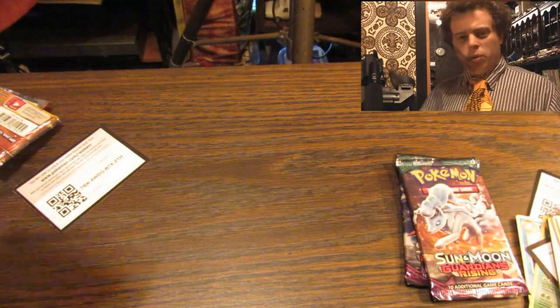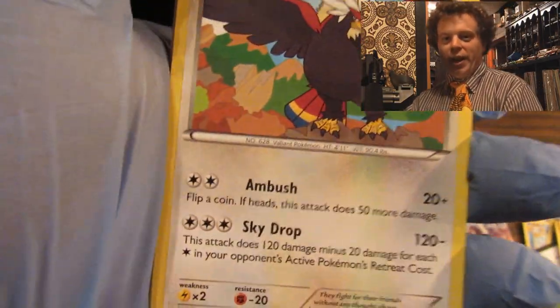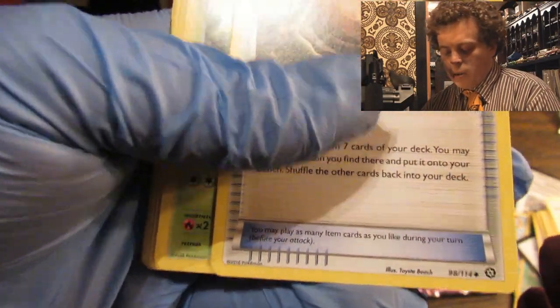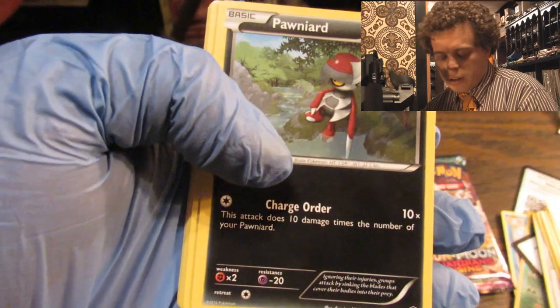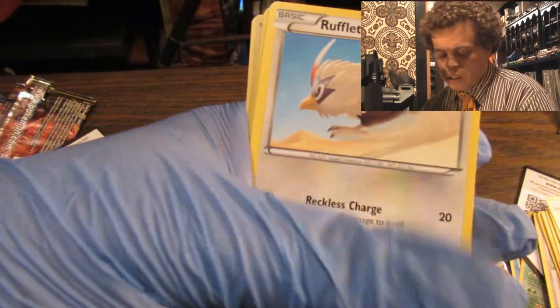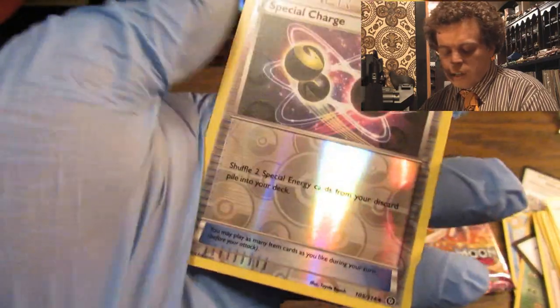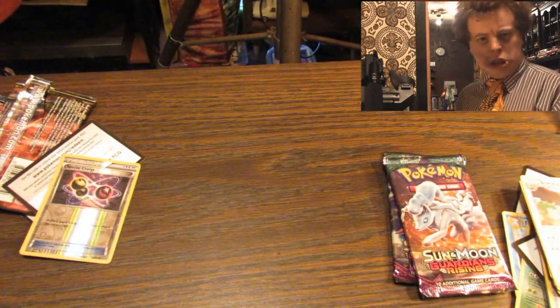Steam Siege — how much more disappointment can we take today? We'll never know. We got a Braviary, an Armor Fossil Shieldon, a Nuzleaf, a Ponyta, an Azumarill, a Rufflet, a Tangela — tangling it in its own tanglings. A Croagunk. The Reverse Holo is a Special Charge. The Non-Holo Rare is a Talonflame. That's depression, man. Just sadness everywhere.